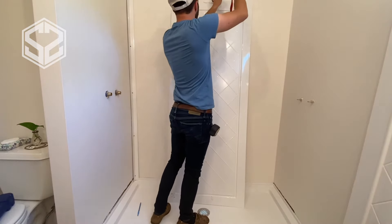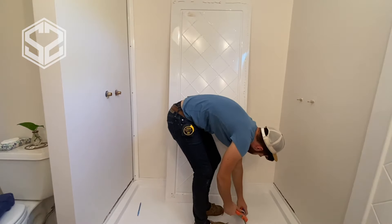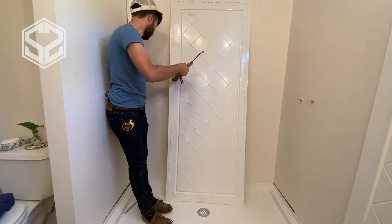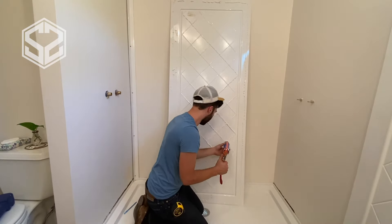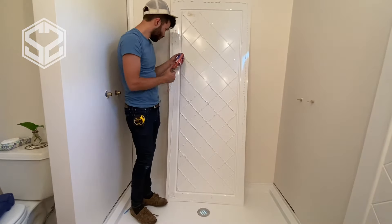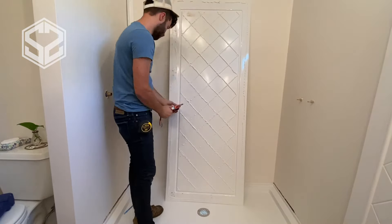Don't go light on the glue at all. The first panel I did a little light, so I had to peel it off and add more. I used basically two tubes per panel — about one and three-quarters of a tube. Put a thick bead around the outside, then do a crisscross pattern on the inside to suction each tile area down onto the wall. Even better: put a dot in the middle of each tile in addition to the crisscross pattern and one bead around the whole perimeter. Once it's stuck in there, it stays.